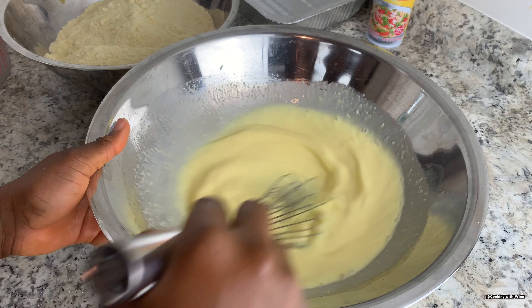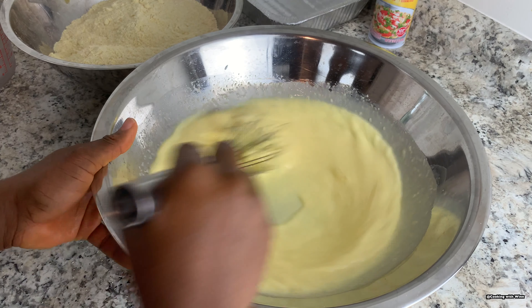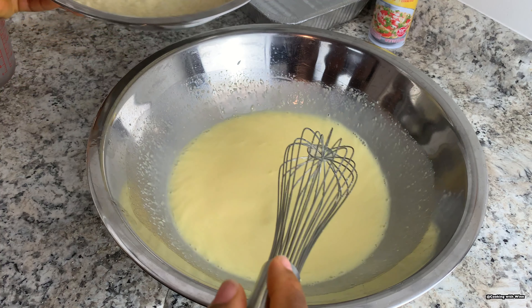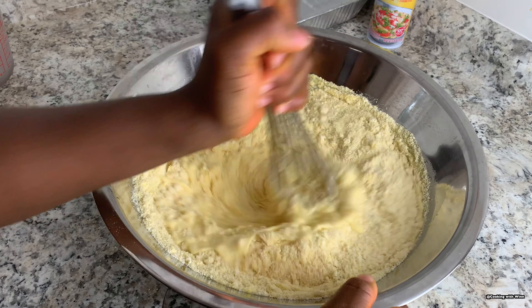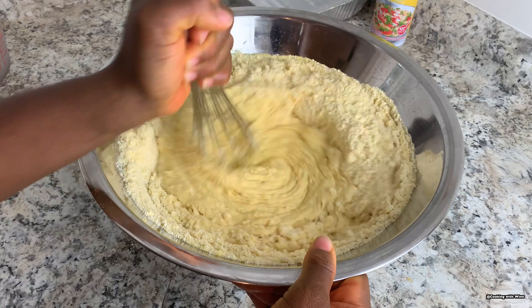Once you have gotten rid of the big chunks of lumps, go ahead and add it to your egg and butter mixture. Whisk one more time before adding your corn muffin mix — just whisk the mixture together.